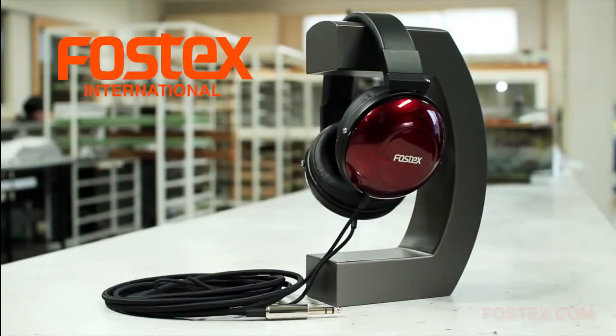For more detail, visit www.Fostex.com or the Fostex International page on Facebook.